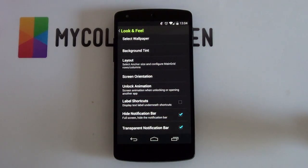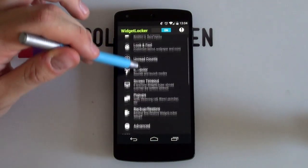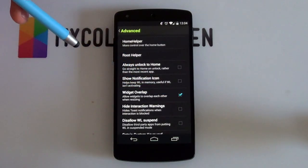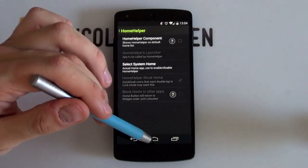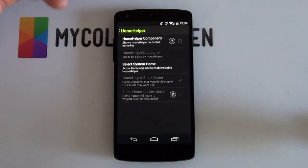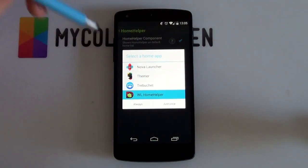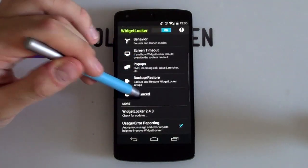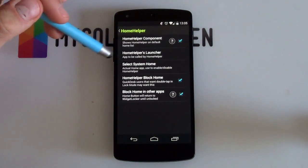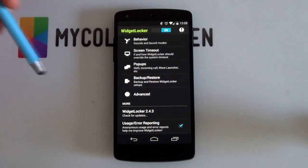Next up, hide the notification bar — you want that enabled because you don't need a notification bar on this very minimal screen. Go back — that is your look and feel complete. Now go into your advanced settings and make sure that the overlap widget setting is enabled so you can overlap your widgets. Then go into your home helper, because if you push the menu button it'll unlock your phone, which is not ideal. Enable home helper components, select Widget Locker Home Helper and then select Always. Go back into advanced settings, home helper again, and enable the two options at the bottom: 'Home Helper Block Home' and 'Block Home in Other Apps.' That is your Widget Locker setup complete.